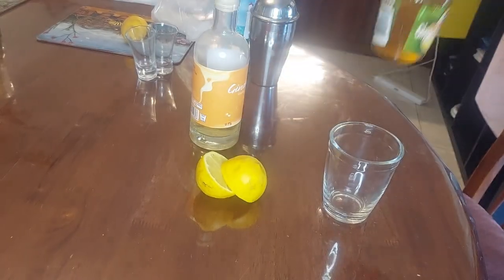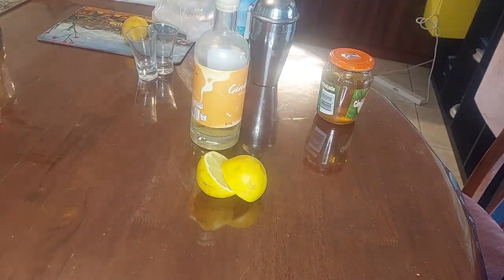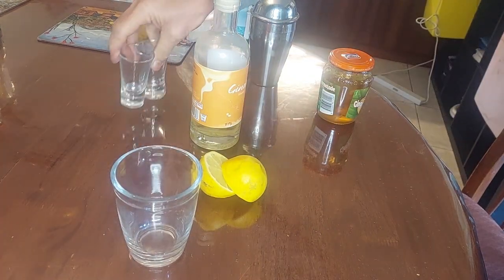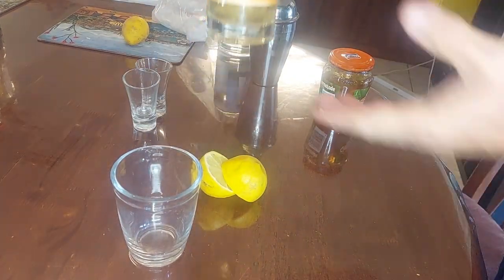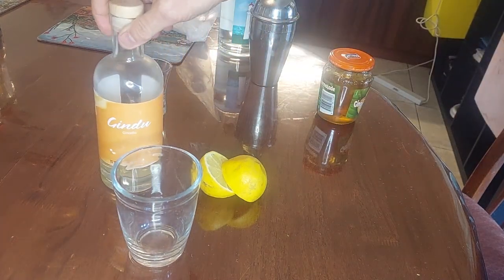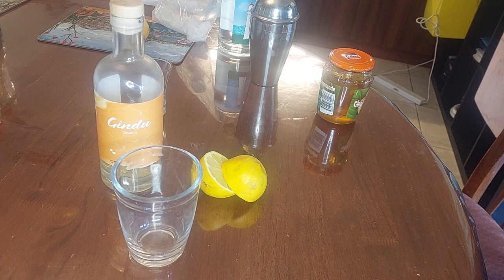For this cocktail you need one glass and two types of alcohol. I'm using Jindu's Gin Cello limited edition — go and badger Matt for more — in place of triple sec. Now if you are not fortunate enough to live in Australia, or Matt hasn't listened to my repetitive badgering to make more gin cello,